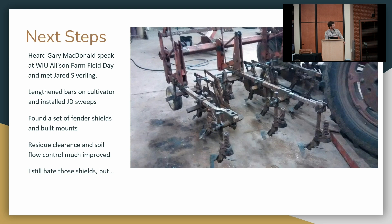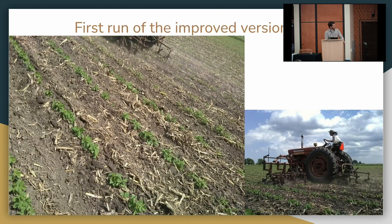The first time I ran that setup, this is the upper limit of surface residue that will flow through sufficiently with that system — it needs to be sized fairly small. But with those small soybeans I was able to cultivate very close.